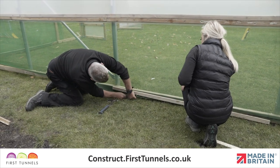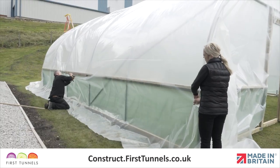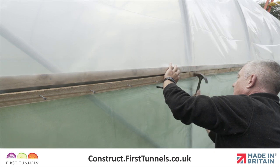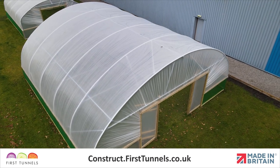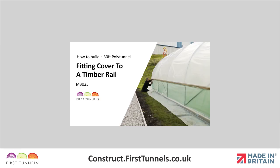The next part of the process for installing the side ventilation is done once you have fitted your polytunnel cover. During the process of fitting the cover, the rails are raised, the cover is attached, and then the rails are lowered to add extra tension. Finishing ventilation before the cover has been fitted will hinder the process and result in the ventilation netting becoming baggy. Please watch the video on fitting the polytunnel cover to timber rails and then return to this section to perform the final fit of your ventilation netting.